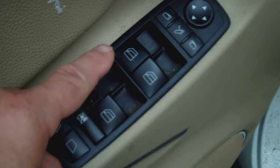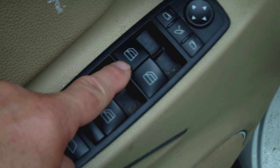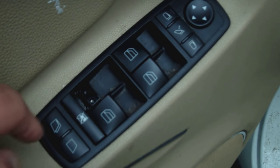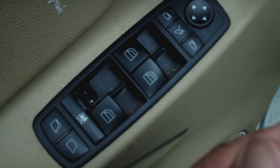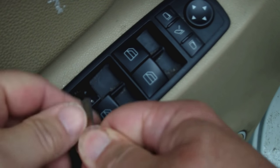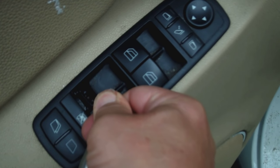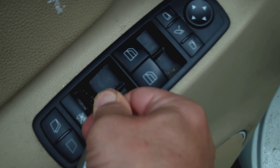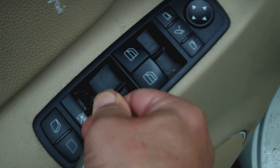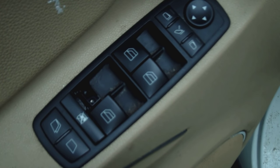So you pop it out. Now you want to make sure that your window works. We're doing the back window because I'm not about to take out the good one. How do you check it? There are two little arms going up just like this. You're going to get the key or your little screwdriver and lightly pull up on the arm — your window should raise with your car ignition in the on position. If that's the case, it's just a broken button.